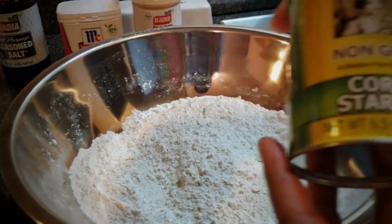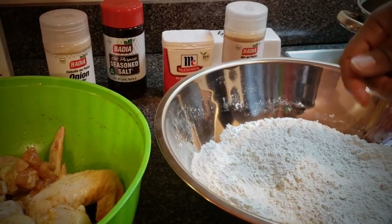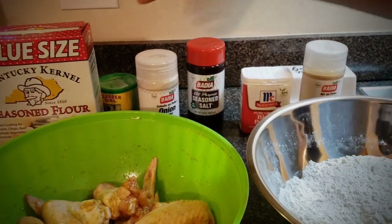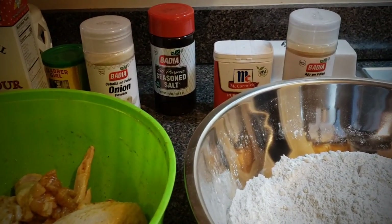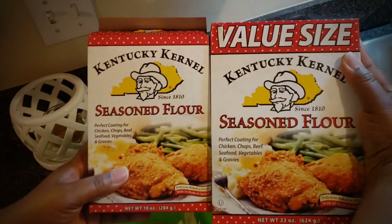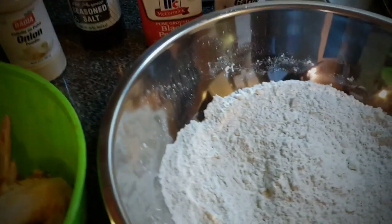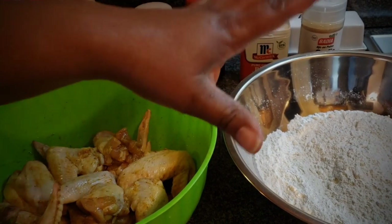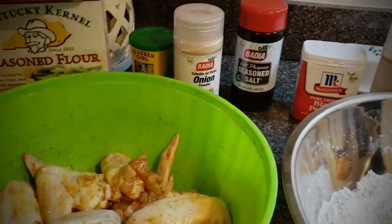Sprinkle a little bit of cornstarch into the mix — I already did that. Just put the whole bag in there. Now, they come in two different sizes: a value size and a small size. Depending on how much chicken you're going to cook, that's what you'll use. That's all you need for the flour because it's already seasoned.